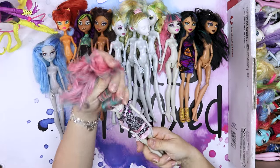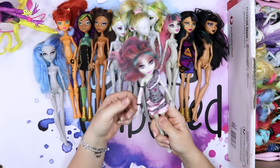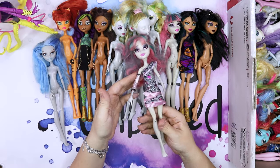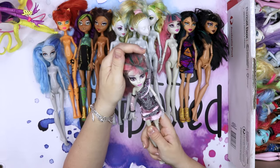We have another Rochelle doll with a dress and an arm sleeve. I have no clue if this actually belongs to her. Again, I love her face — she's so pretty.